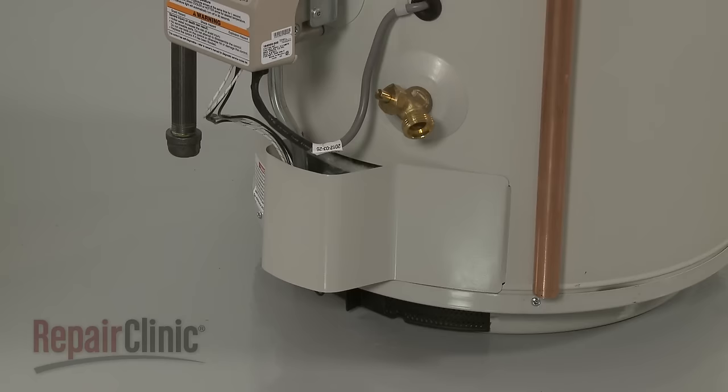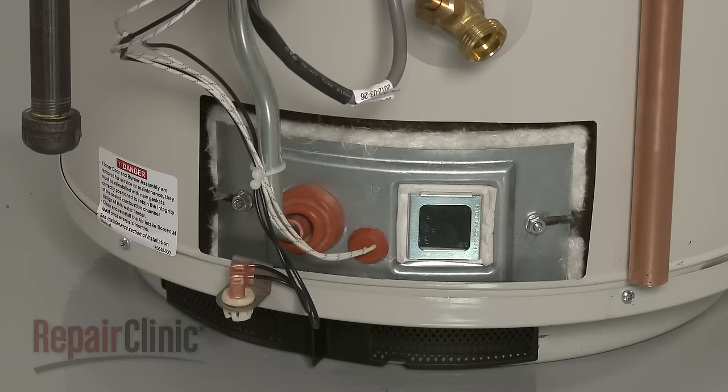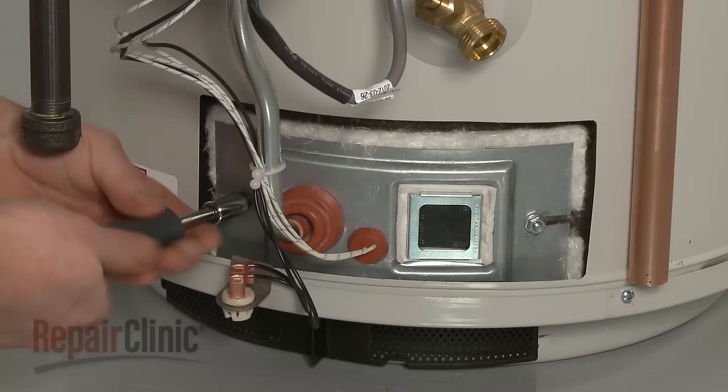Next, remove the burner access cover. Use a 3/8 inch socket to help unthread the mounting nuts securing the burner cover.